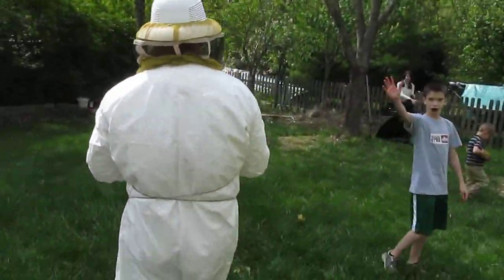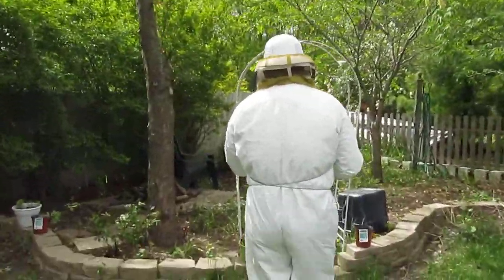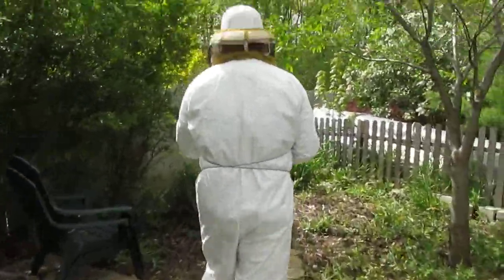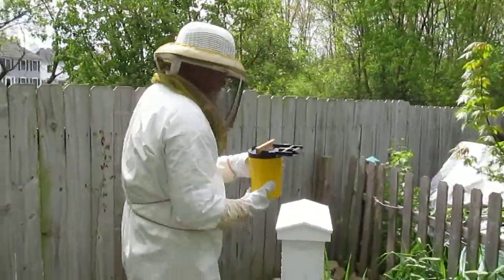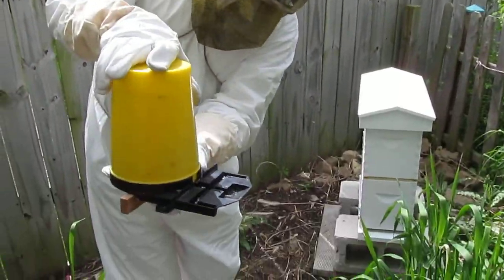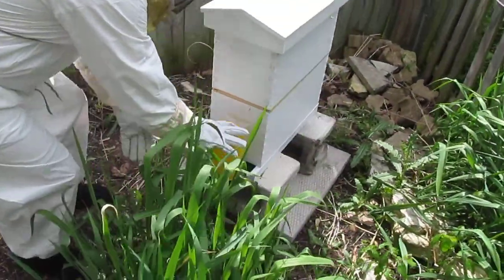Meanwhile we got the whole tribe here working on grass. All we do is turn this over and it trickles out. They're gonna be very happy to see this.